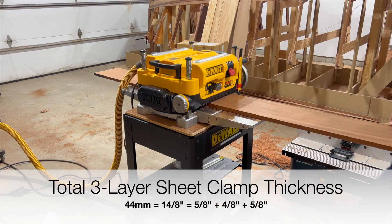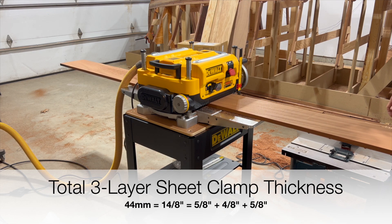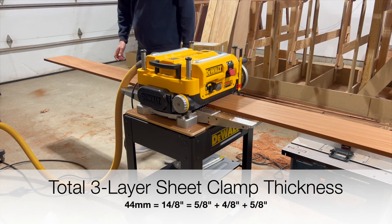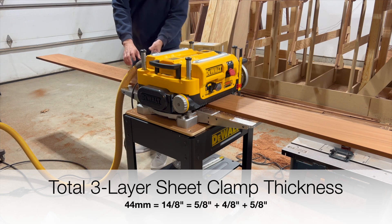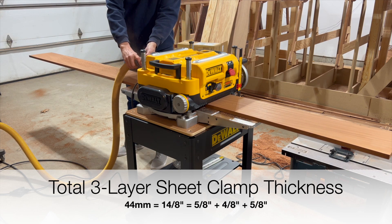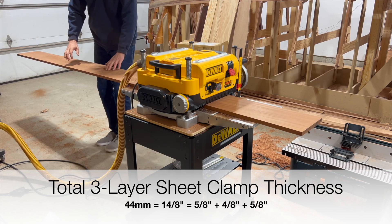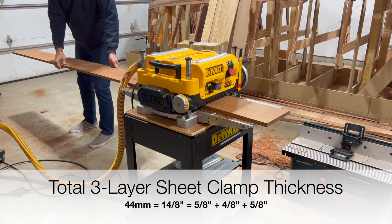The total thickness of the three-layer shear clamp is 44 millimeters, which equals 14 eighths of an inch. To do this out of three layers, I have the first layer set at 5 eighths inch, the second layer at 4 eighths or half inch, and the third layer at again 5 eighths of an inch.